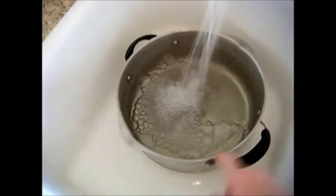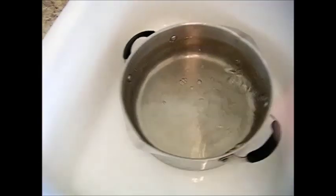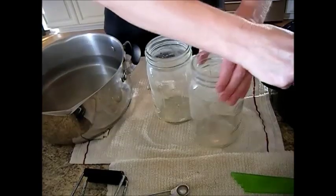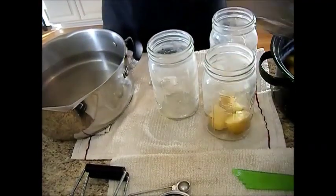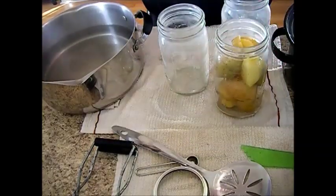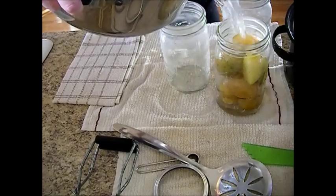Here we're filling up another pan with cold water, and we're going to bring this to a boil on the stove as well. Then we're going to take our hot, sterile jars and we're going to fill them up with the potatoes. There we go — and you just want to fill it up with clean water.